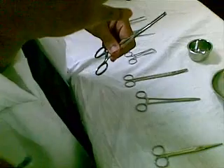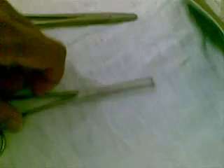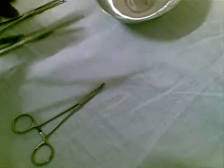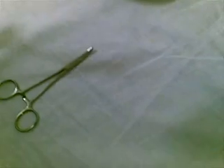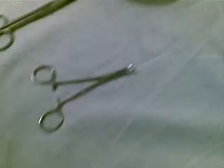This is Alice. This is straight. This is stitched scissor, which is sharp. And then there's the curved artery scissor. Kidney dish.